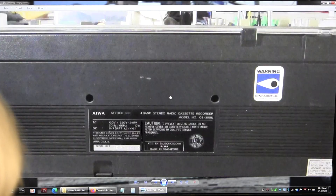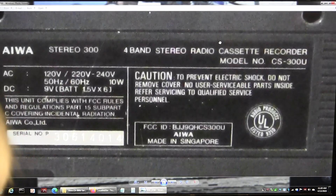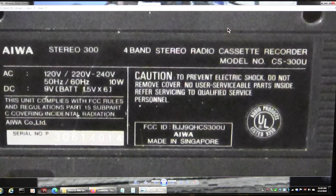It takes 6D batteries. There's the model number. All you need to know is 10 watts consumption, approximately 2 watts.